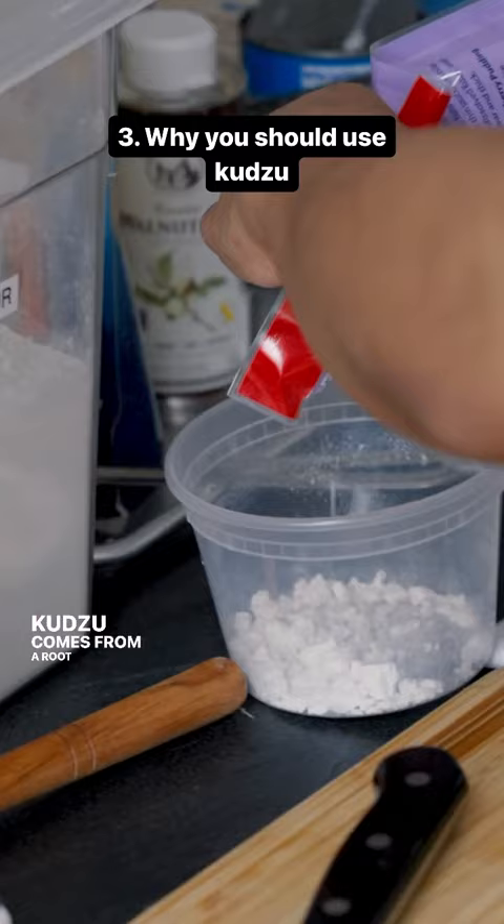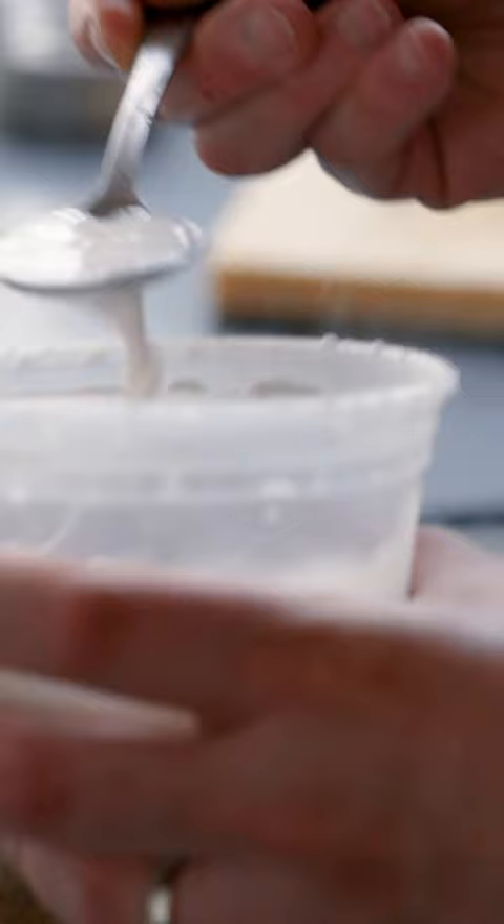Kuzu comes from a root vegetable. It's a starch that's used to thicken a lot of things in vegan Japanese cuisine. We need to eat as much mushroom as possible before they evolve and come after us. Yes.